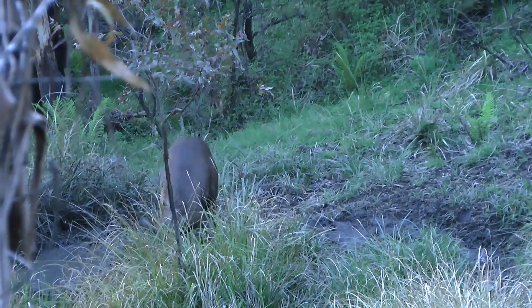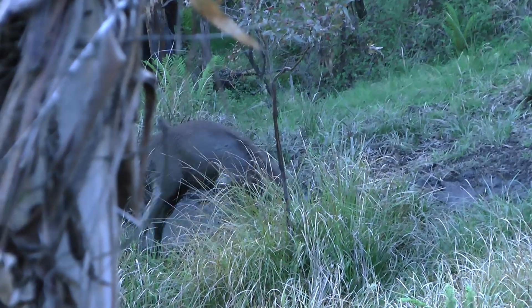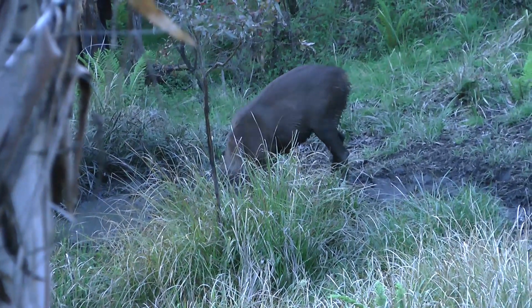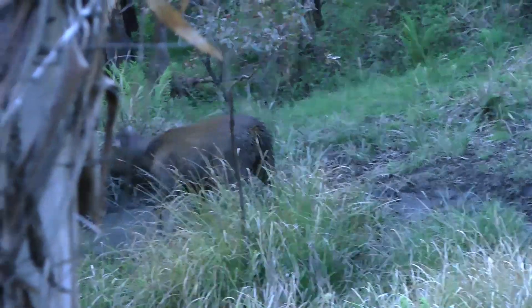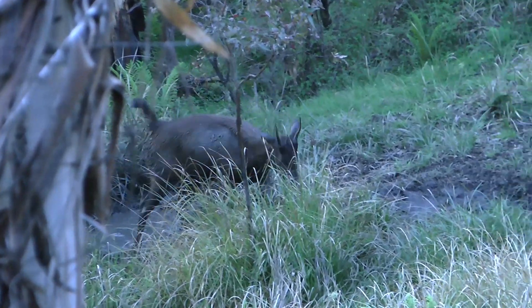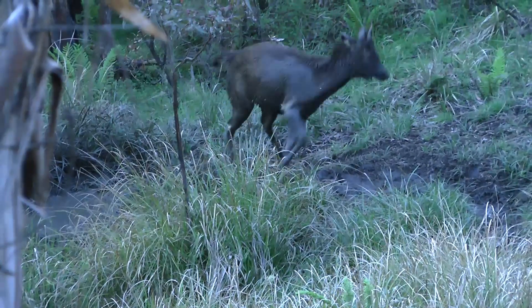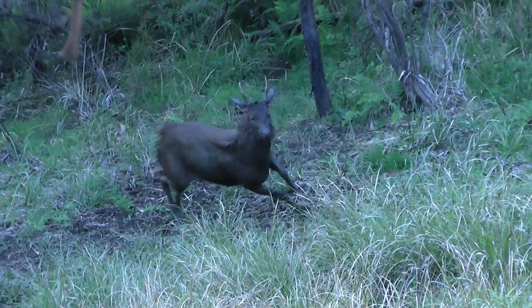I derive great pleasure from watching deer going about their daily lives and a lot can be learned from observing their habits and behaviour. This young stag was like a kid in a lolly shop, having as much fun as he could in the adults' wallow. Hearing him splashing around in the water and prancing around like a racehorse was a great experience for me, one which I hope you enjoyed watching as well.